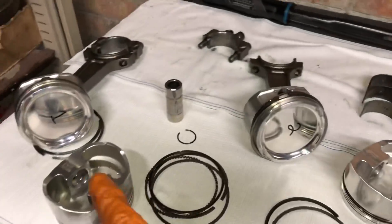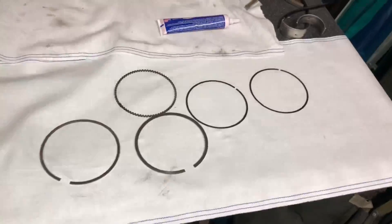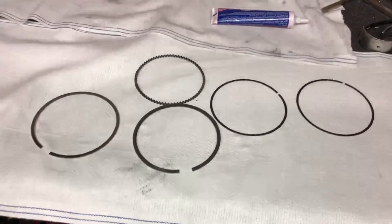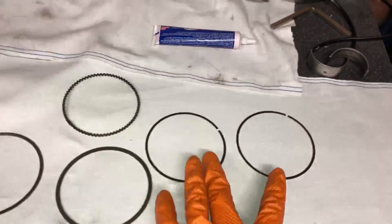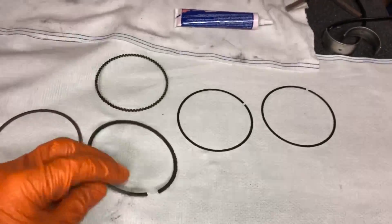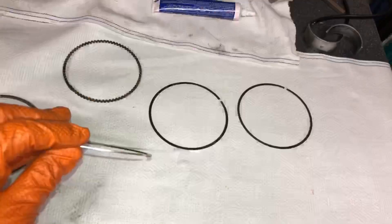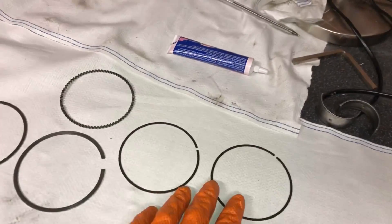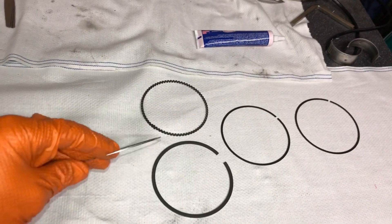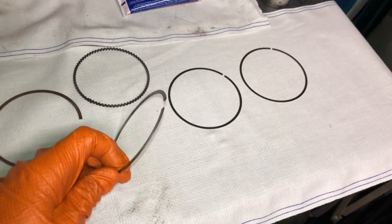We've got a 4G64 stroker crank in there now. What we're going to turn our attentions to are these pistons - we're going to gap all the rings and make sure all the bearing clearances for the rods are good. Let's quickly run through the types of piston rings: you've got the expander ring that sits between the two oil control rings, the secondary compression ring which is the thickest and also acts as an oil scraper ring, and the top compression ring which takes all the battering from cylinder pressures.